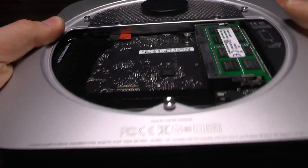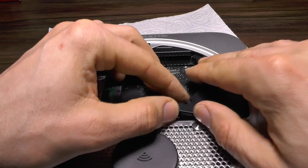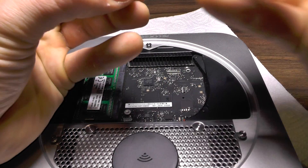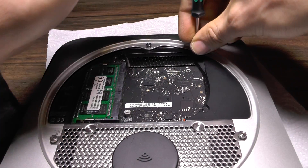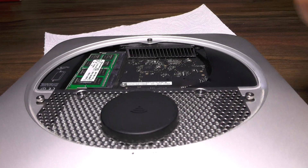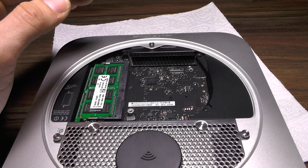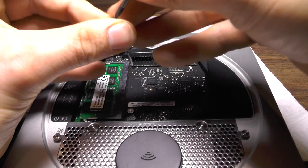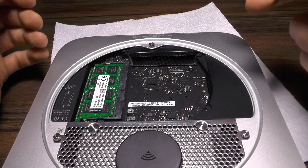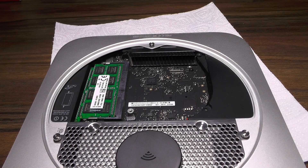Now I need to put this plastic piece back — also very easy. This screw goes in here. One thing I like about Macs is those grills — you will never collect dust in here. The main reason HPs tend to fail is because their grills get dust in them and the CPU or GPU overheats and goes wrong.